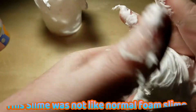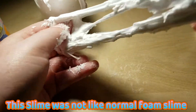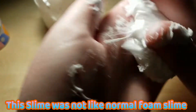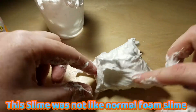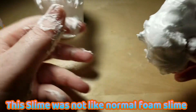It's not the best feeling, this slime. Because it's not hardy — it's tearing. But yeah, it's super fluffy, like cloud though.